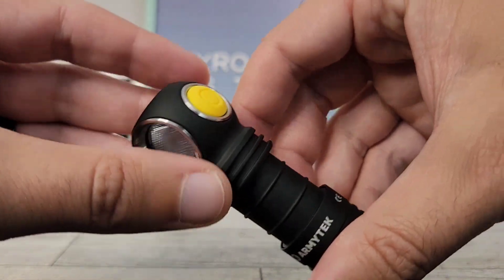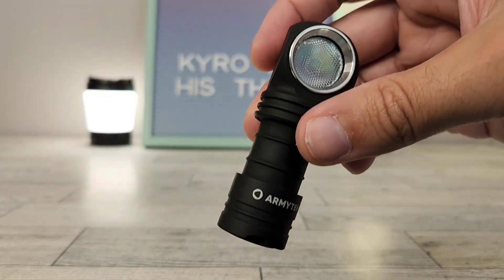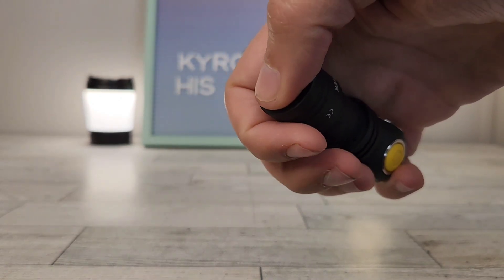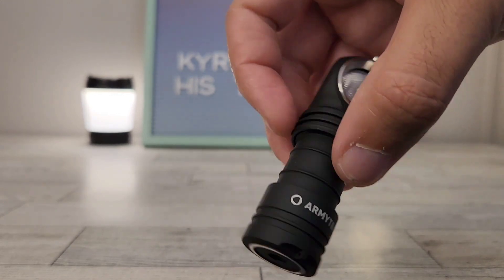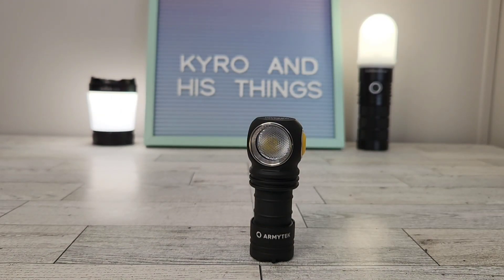I really feel they took their time making sure this felt like a high-quality light and something you're getting your money's worth with. The only negative I can really think of is that it has magnetic charging, and many people prefer straight-up USB-C charging — that would be nice. But overall I don't mind since you can just take the battery out and charge it that way. As far as price, we're looking at $65 if you purchase directly from Army Tech, though note you'll have longer shipping times. Or you can pay an extra $4 and get it off Amazon for quicker shipping. I'll go ahead and provide both links in the description. Thank you for watching.